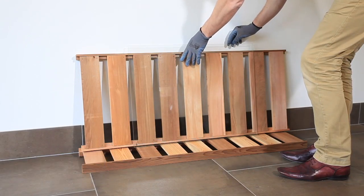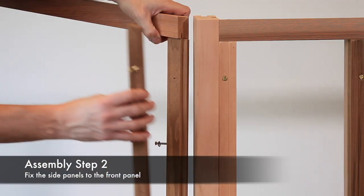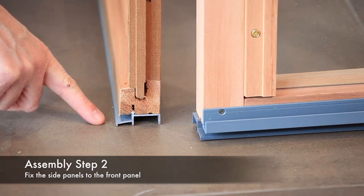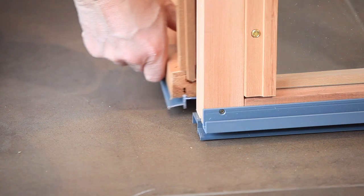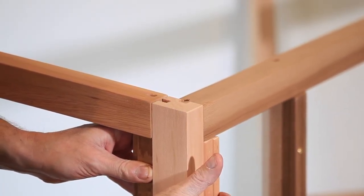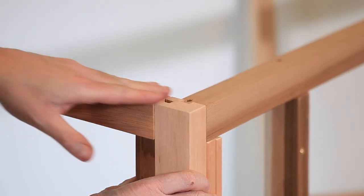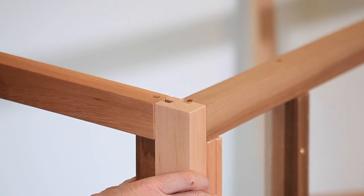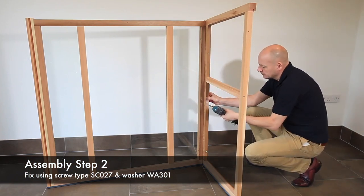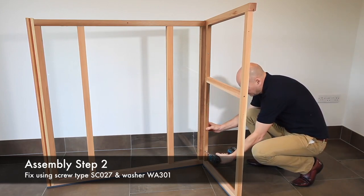Next, fit the side panels to the front panel. The side panels should be fitted with the side where the cappings fix facing out, and with the drip edge of the plinth facing out also, as shown. Fit the tongue on the side panel into the groove on the front panel, ensure the tops align, and fix using screw type SC027 and washer WA301 through the three pre-drilled holes, firmly holding the two panels together.